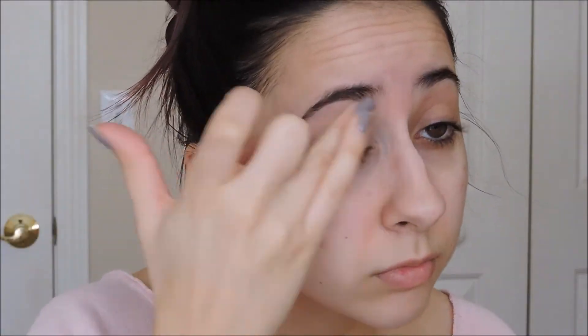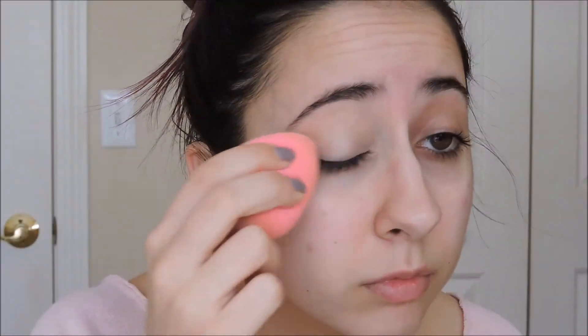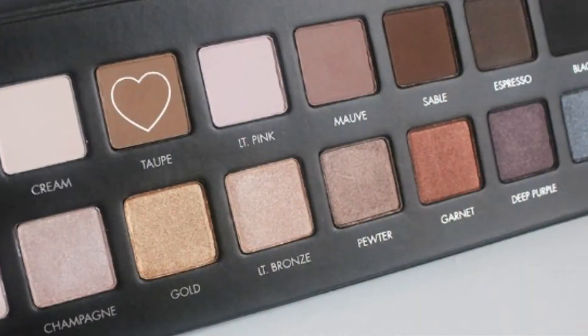Hey guys, today is a 90s grunge inspired makeup tutorial. This look is actually easy to recreate because you can be as sloppy as you want with it and the messier the better.